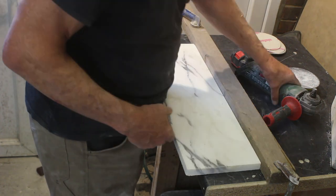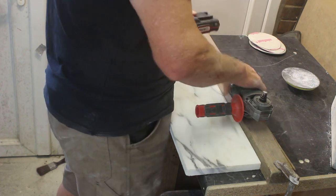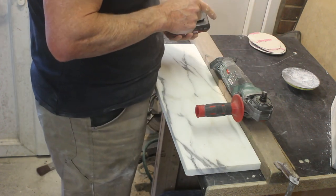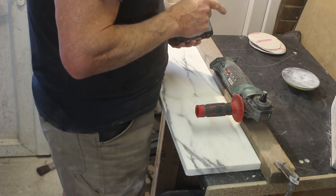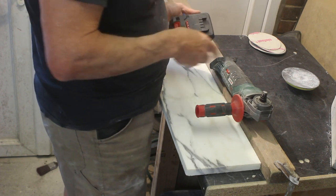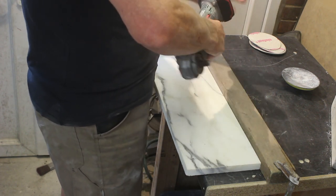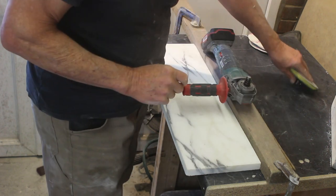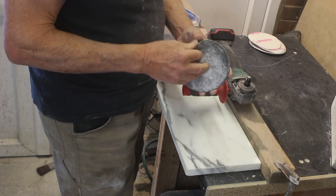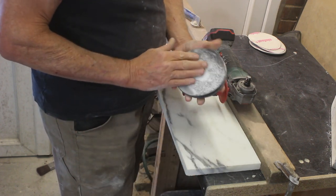We're going to be using the cordless angle grinder set up for polishing. If you don't know how to do that, refer to a previous video of mine called 'Grinding, Sanding and Polishing with the Cordless Angle Grinder' — it shows you how to do that. We've charged the battery and we're going to be using paper carbide discs on a velcro backing; the size I've got for this is five inch.